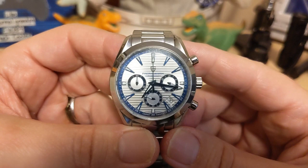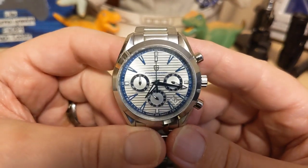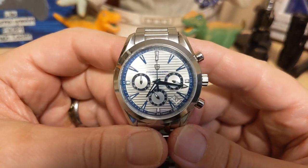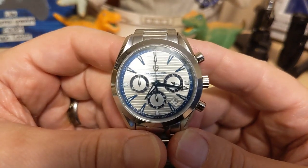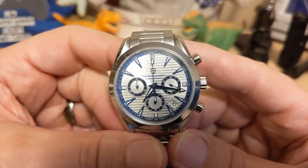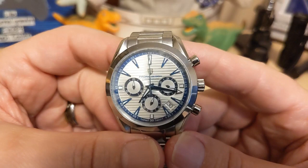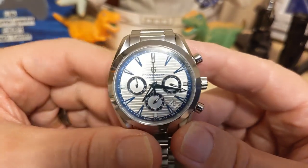Do I recommend this watch? Sure — as long as you prefer the looks of it over the other VK63-powered Pagani Design watches. There's nothing about the watch that would prevent you from buying it. In a sea of Daytona and Speedmaster homages, this one really stands out. Personally I prefer the looks of the Speedmaster, but that's just me. It all comes down to whether you like the looks of the Aqua Terra.